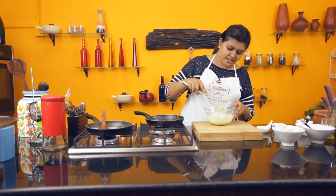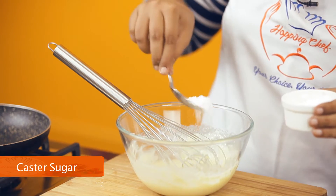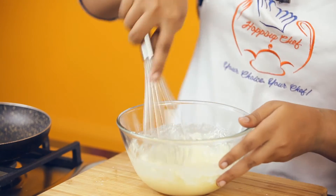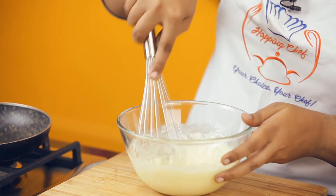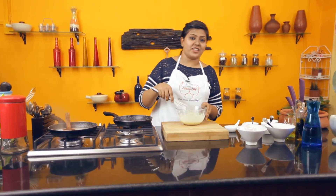Whip to a smooth consistency. Once you've got a consistency of a pancake, add in some caster sugar and give it a thorough mix. That's the consistency you're looking for.